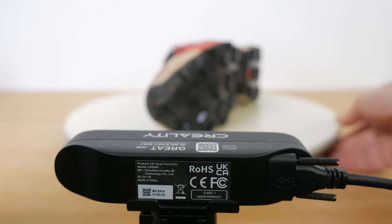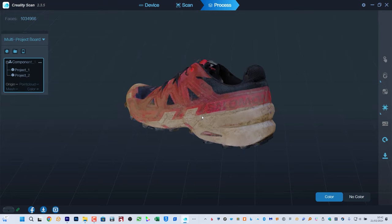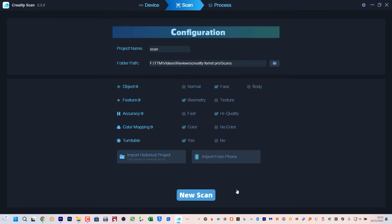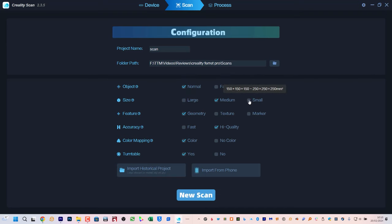Creality also claims it can scan usually tricky black and metal objects without using any special spray. I'll show how to use the scanner, what it is capable of, and I'll put all Creality's claims to the test with lots of examples, having scanned nearly everything I can find around the house and outside — all to help you decide if this is the right scanner for you.